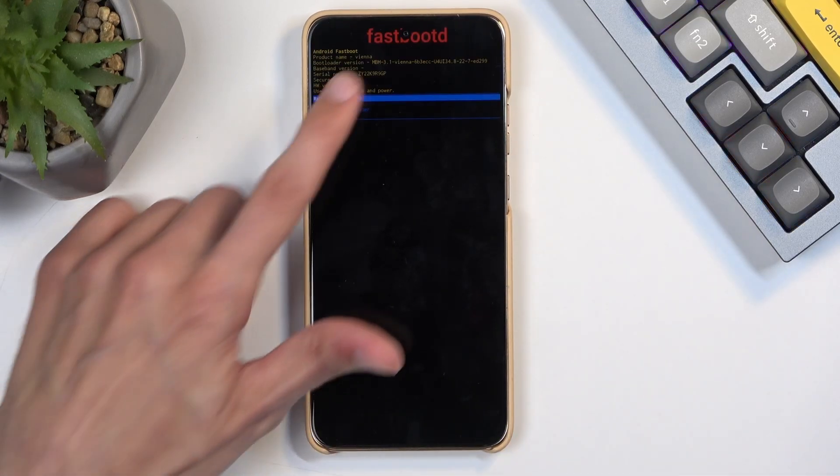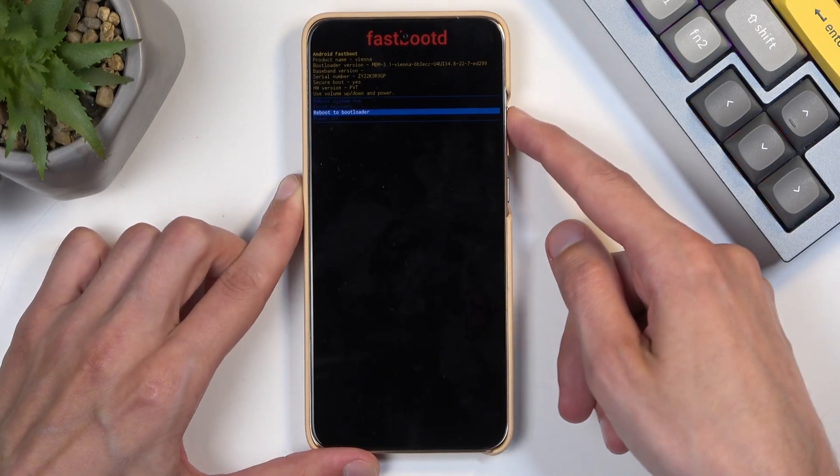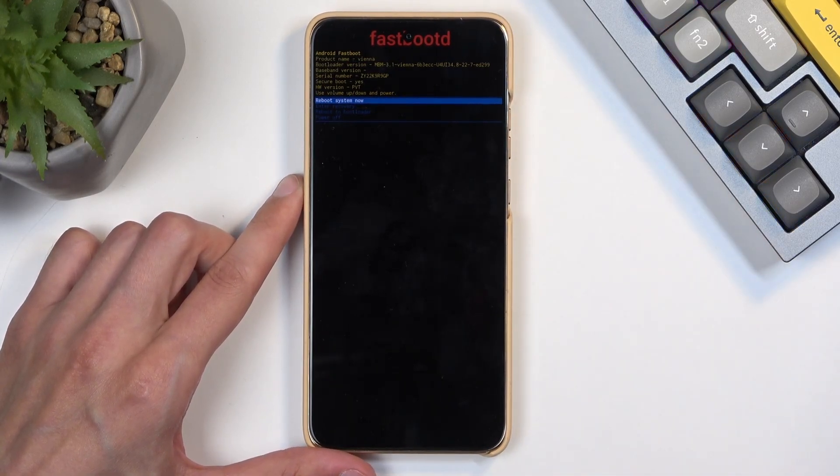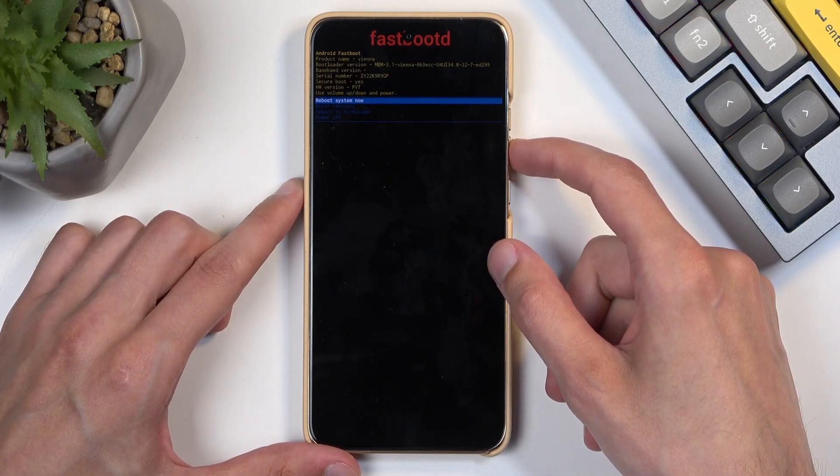And there we go, we are now in fastboot mode. I can navigate using the volume buttons, and the power button will be used to confirm whatever is selected. Going over the options: we have reboot system now, which takes us back to Android.